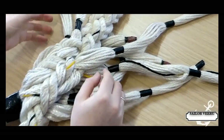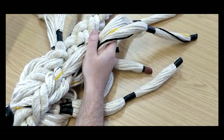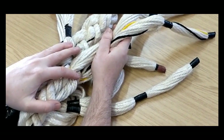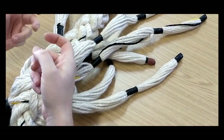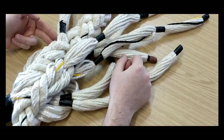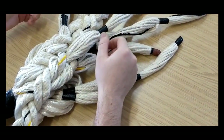You do no more than two tucks on one side before you do the same on the other side. The Swedish FID comes in when I start struggling to use my fingers — probably at the third tuck on a newer line. I've finished the second tuck on this side.